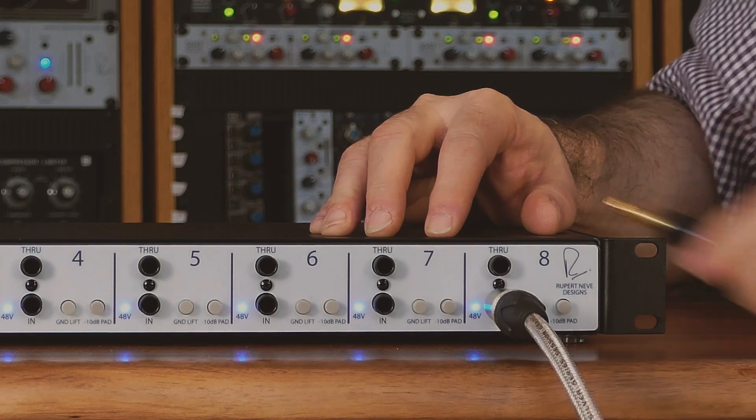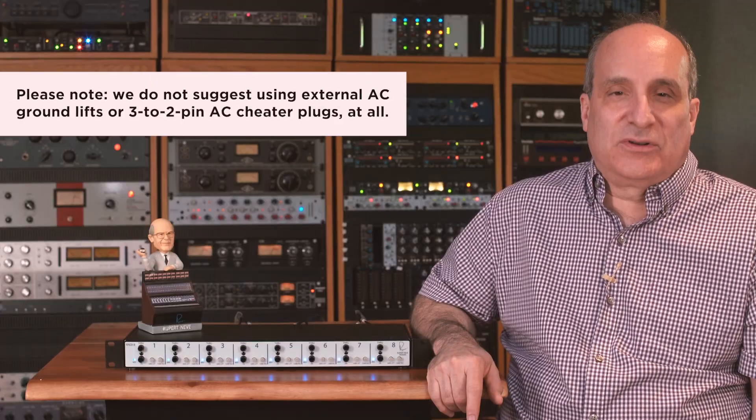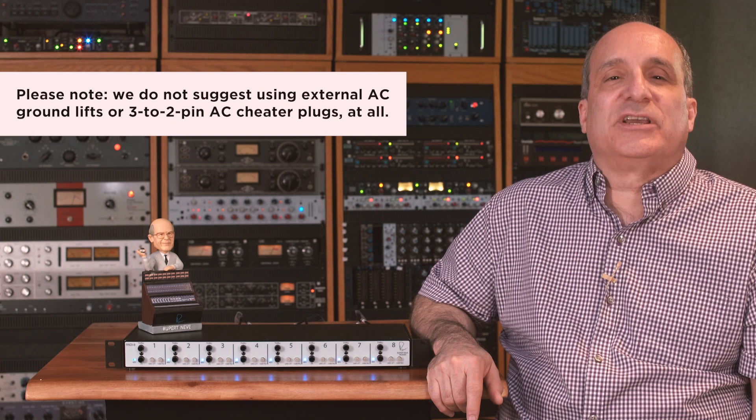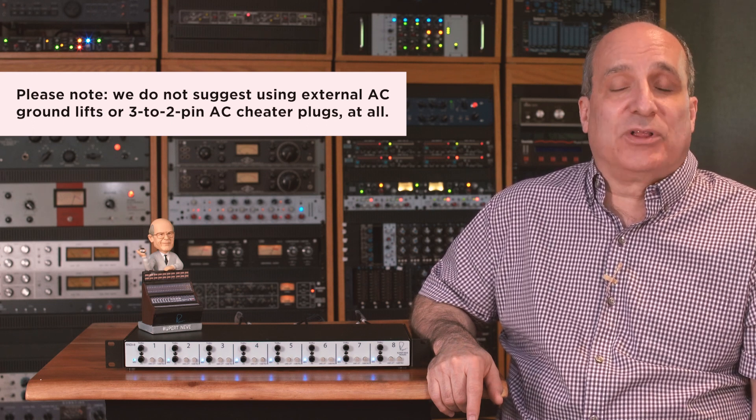Power amplifiers and some vintage gear can also radiate 60 cycles from their power transformers, and ungrounded gear with no electrical ground can cause grounding issues when racked near or in the same rack as the R&D-i8. Experiment with moving this gear or physically isolating it. If you are using the through jack, it is quite possible that the noise is coming from whatever you have connected to the through jack, so some experimentation may be in order. Please note that we do not suggest using external AC ground lifts or 3-to-2 pin AC cheater plugs at all.